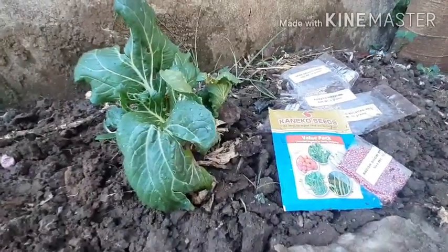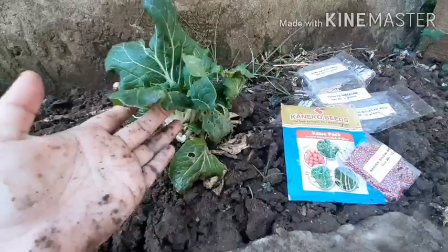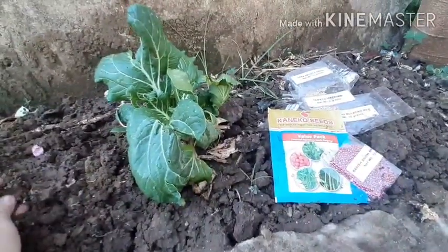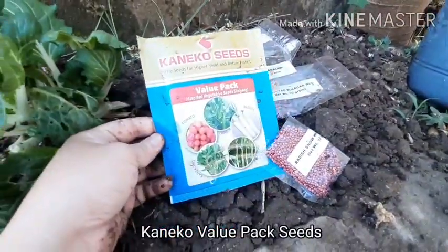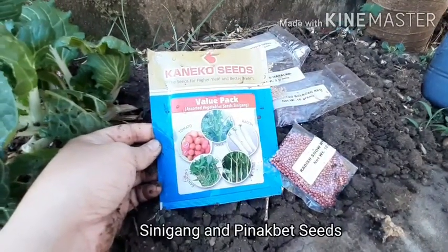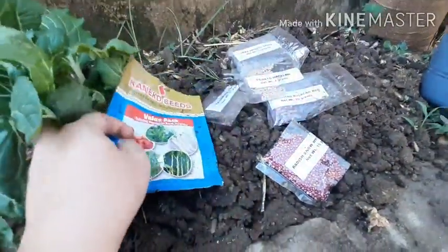As you can see, I have my pecha already — it's been flowering and I've been harvesting it for a while. So it's time to replant. I have here some value packs: radish, tomato, okra, kangkong, and cita, or pole cita — it's like string beans.